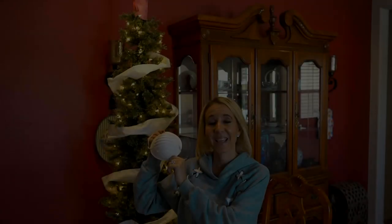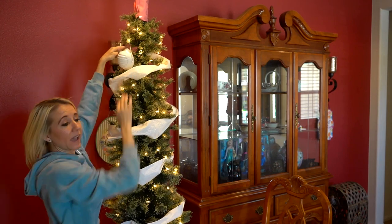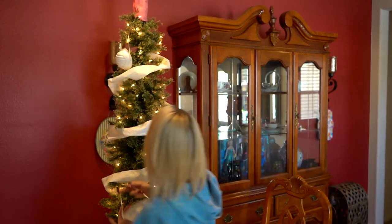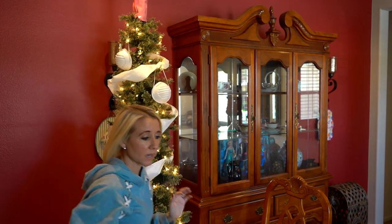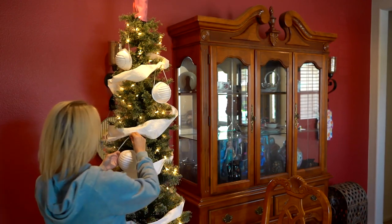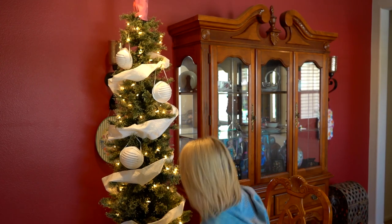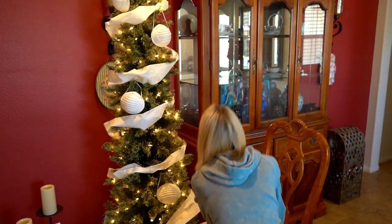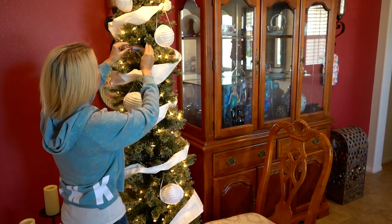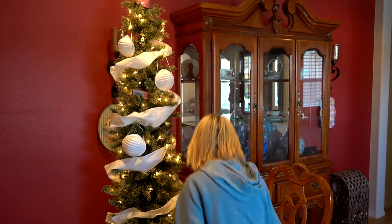Perfect. Next we have face masks — we're going to hang these on the tree so that we have face masks and supplies available in case anybody comes over. They can put them on and we'll all be safe. Next up we have antibacterial moist wipes, individually wrapped. Got to have antibacterial wipes available at all times. Let's clean them with our hands.